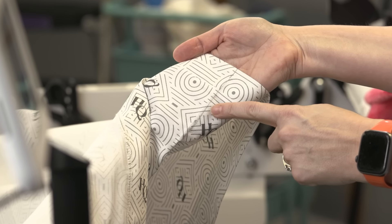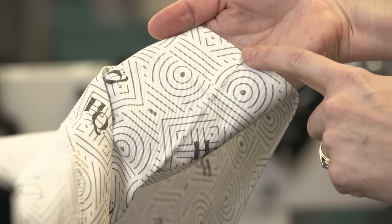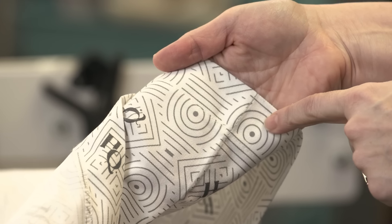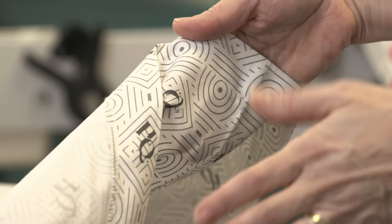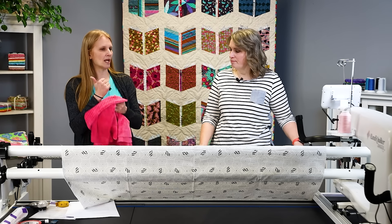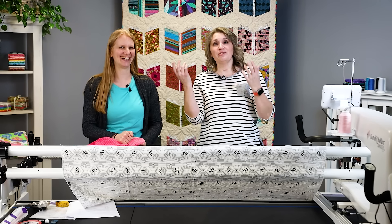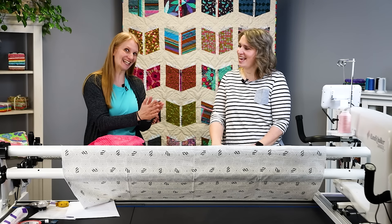Here's something else you can do. On this leader I brought from home, I have actually stitched a line the entire way with a contrasting thread from one edge to the other edge, showing the center of my leader. That way when I put it on the pole, I match it up with the center marking on the pole, and everything lines up. To find the center of your leader, you fold them in half — like butterfly wings, as we say.